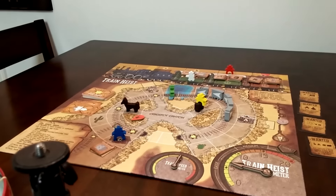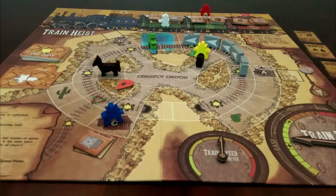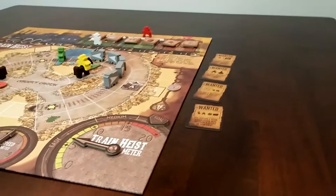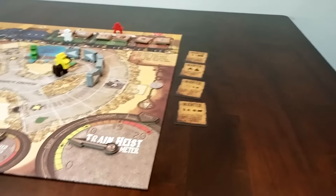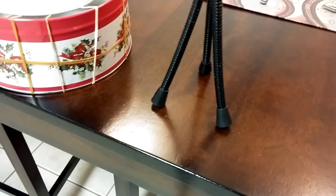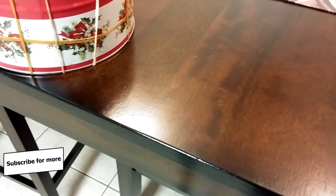Instead of getting shots like this, you're going to be getting shots like this. So that's exciting. You can get overhead shots nice and clear. It leaves room for the microphone and leaves a lot of room on the table for other stuff. This guy's not going to be taking up like 4 square inches of space.